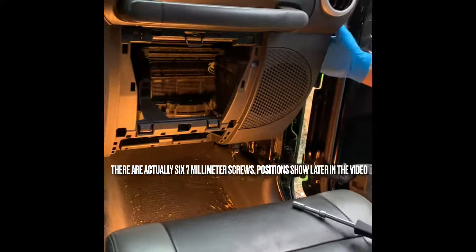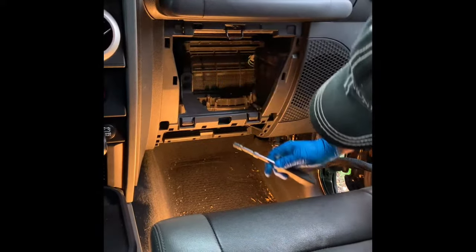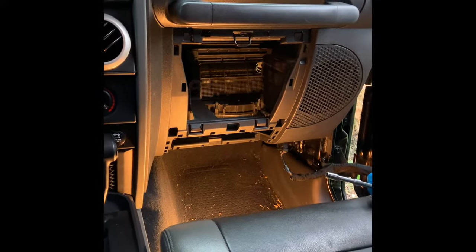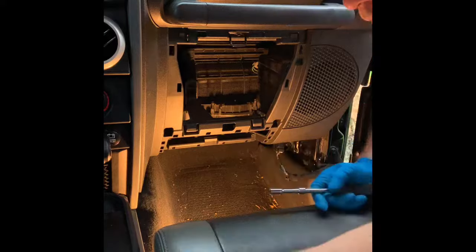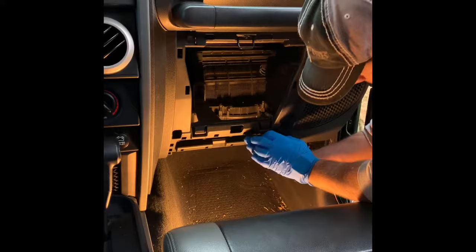With the glove compartment and side panel out, there are four bolts we need to pull out — 7 millimeter. We're going to start with that. Hopefully this plate will pop this panel out.